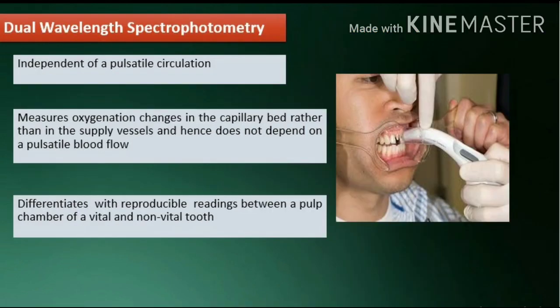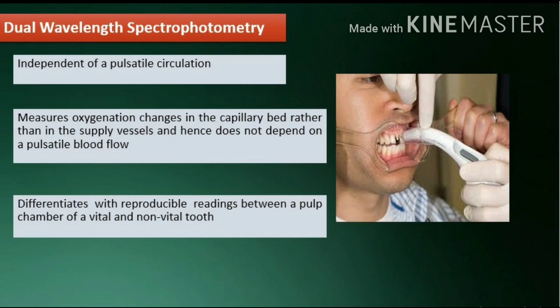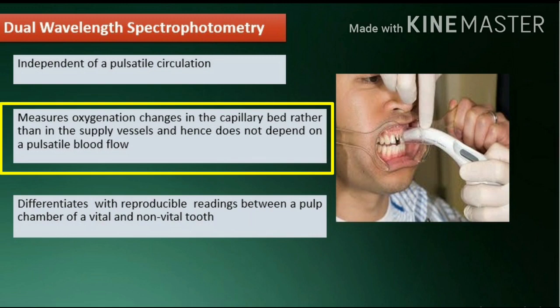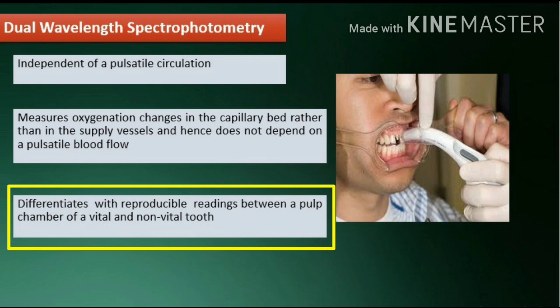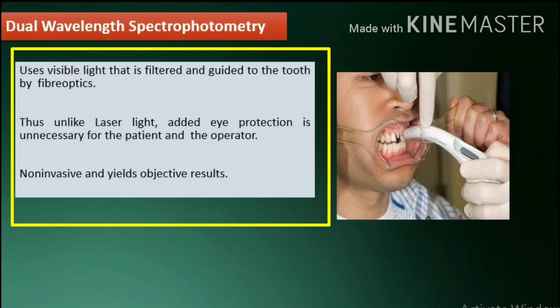Dual wavelength spectrophotometry is a method independent of a pulsatile circulation. The presence of arterioles rather than arteries in the pulp and its rigid encapsulation by surrounding dentine and enamel make it difficult to detect a pulse in the pulp space. This method measures oxygenation changes in the capillary bed rather than the supply vessels and hence does not depend on pulsatile blood flow. It differentiates with reproducible readings between a pulp chamber of a vital and non-vital tooth, and uses visible light filtered and guided to the tooth by fiber optics. Unlike laser light, added eye protection is unnecessary for the patient and the operator. It is non-invasive and yields objective results.